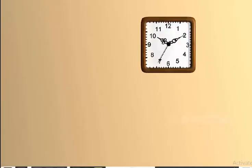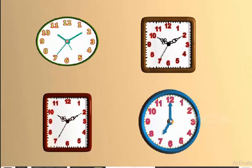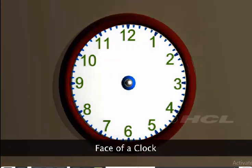Clocks can be square, rectangular, oval, or circular in shape. However, all clocks have one thing in common — they all have numbers from 1 to 12. The part of the clock that shows the numbers from 1 to 12 is called the face of the clock.